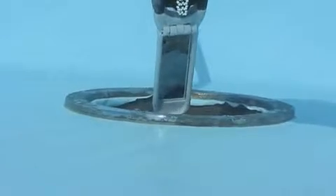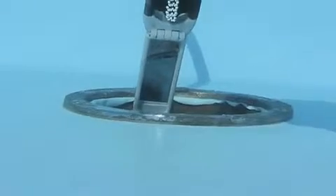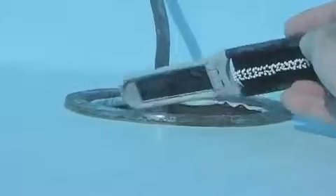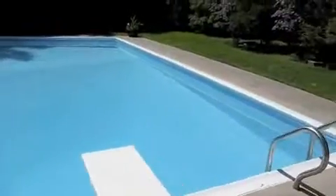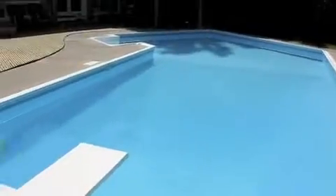I let it dry overnight — I didn't fill the pool back up immediately. When I did fill it back up, I only filled it a little above the light to make sure it wasn't leaking before spending another truckload of water on the pool. Job complete and the family is enjoying the pool once again. Hopefully this helps.